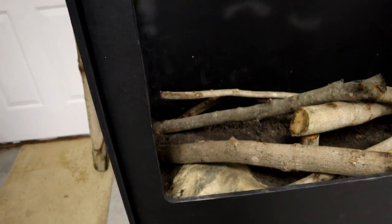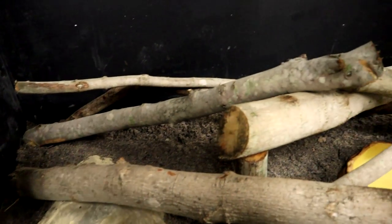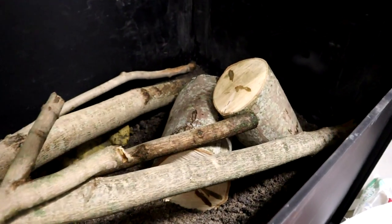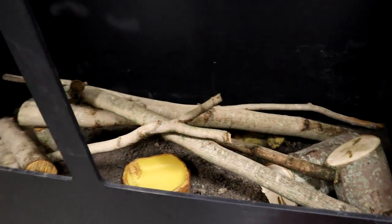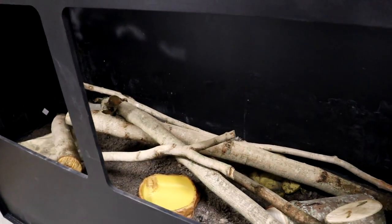This is what the inside is going to look like - you can see the wrap I put in, a bunch of fallen maple logs across here, the basking spot over there, the hide, and the water bowl. I think it looks really nice, so let's see what it looks like all done.